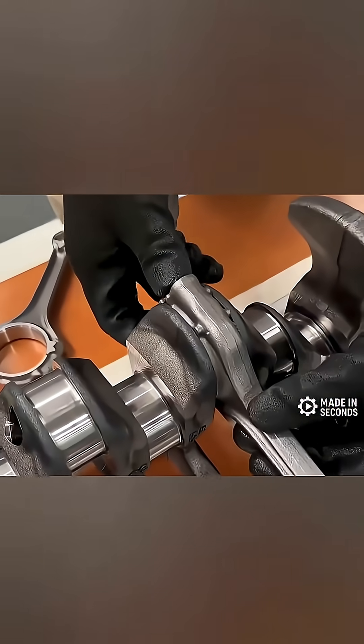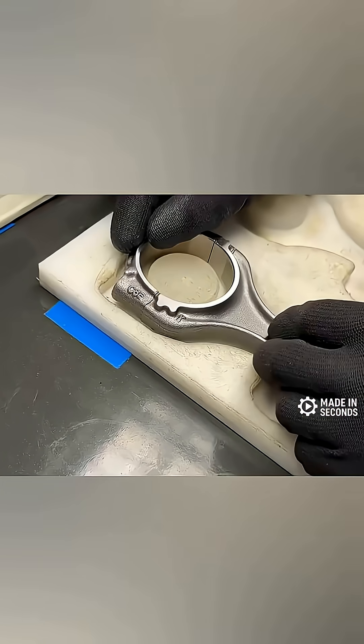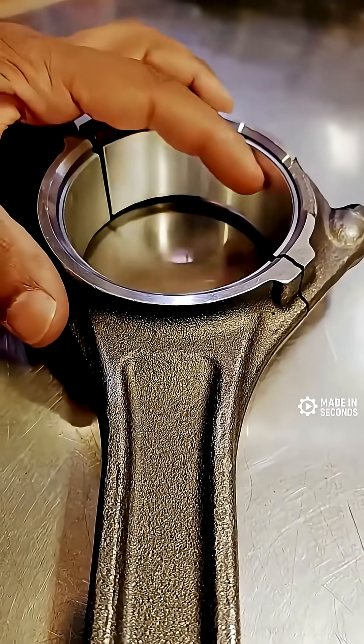It's one of those brilliant 'break it to make it' engineering tricks that proves sometimes, breaking things is the smartest thing you can do.